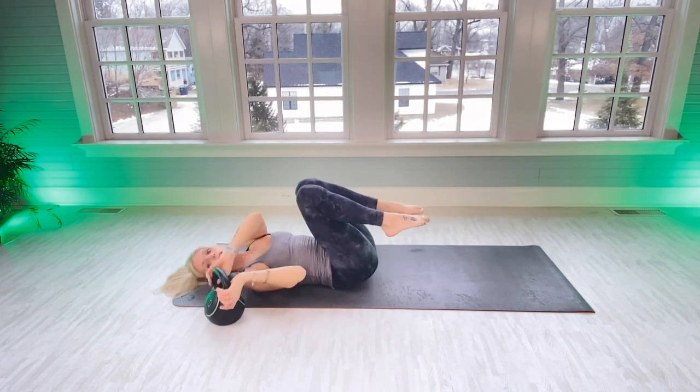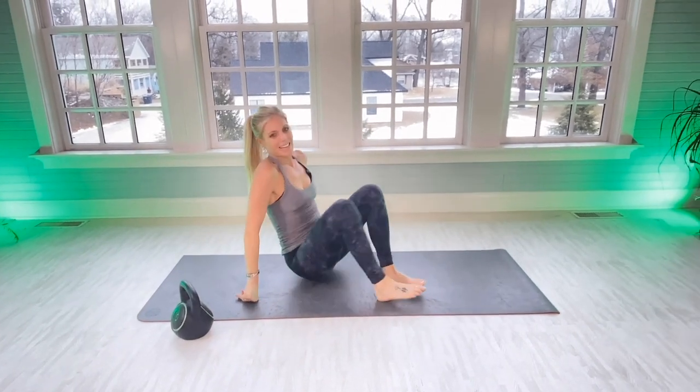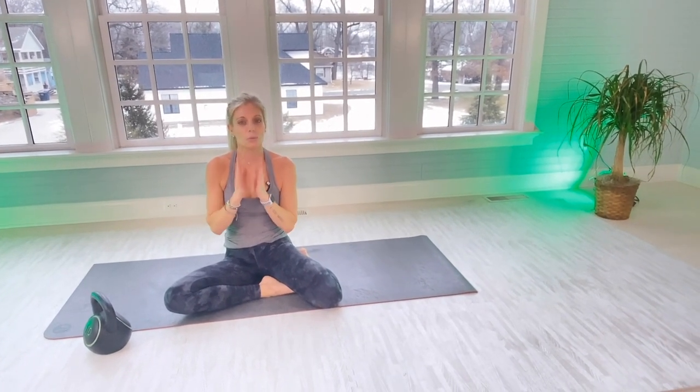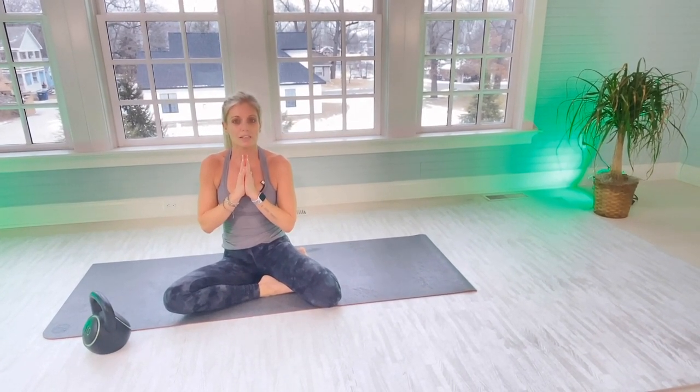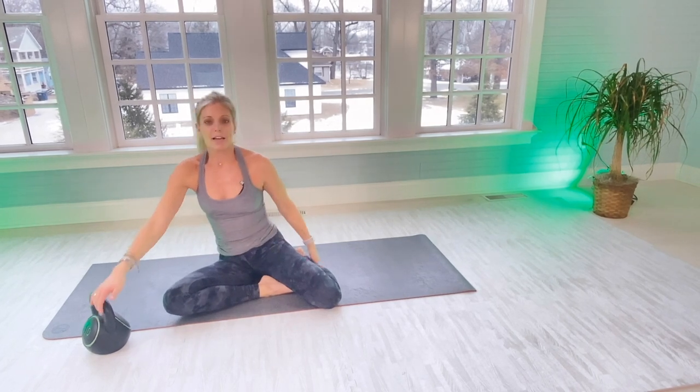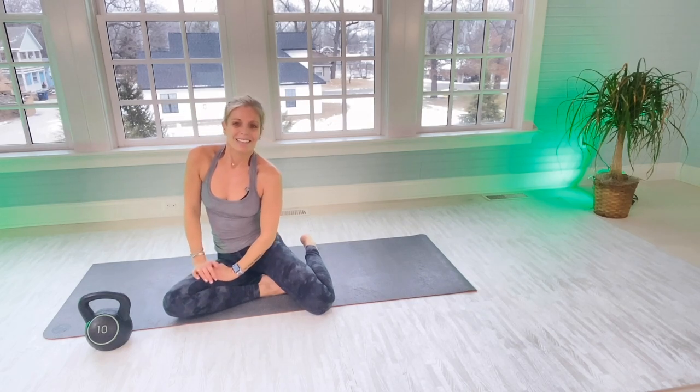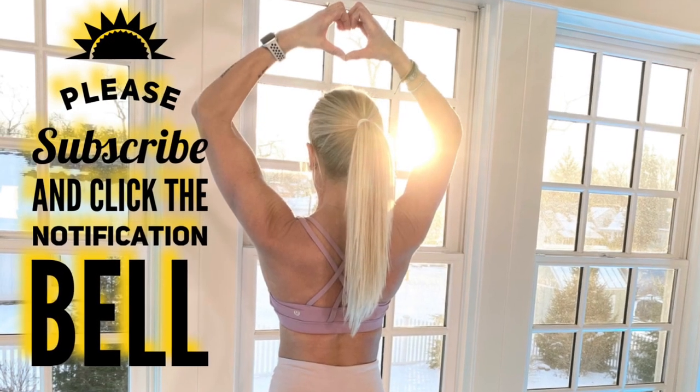Nice work, everyone. Remember, the light starts within — if you're shining within, number one is you. You'll make a difference within yourself and the world. Please comment below — I love your feedback. Have a wonderful self-care day, and I will see you soon. Bye-bye.